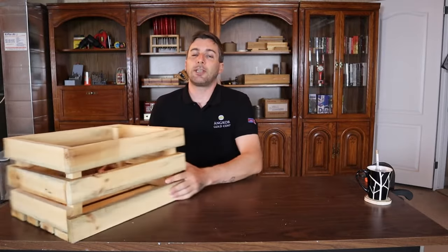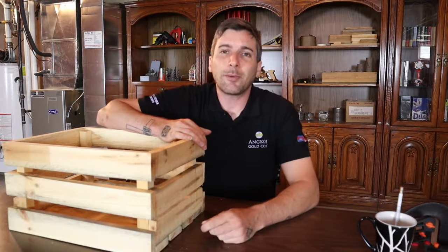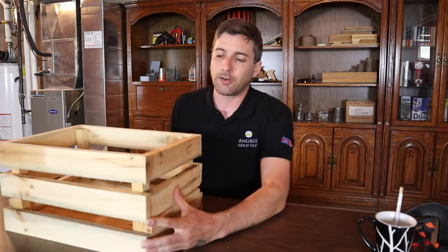In this video, I'm going to show you how to make these really easy wooden wine crates. Hey guys, welcome back to David's DIY Reviews. Today we're making these really neat wooden wine crates.